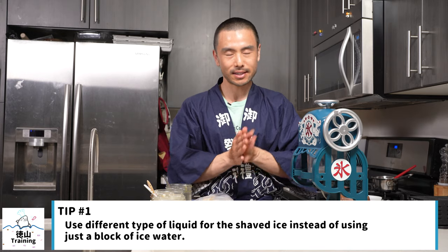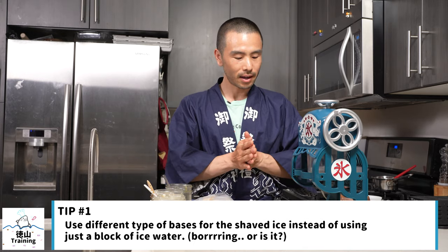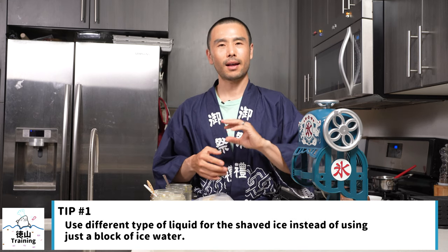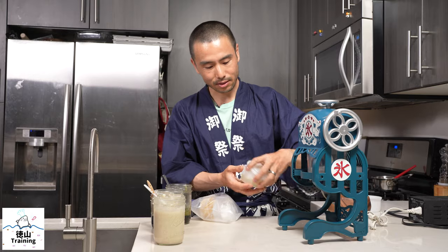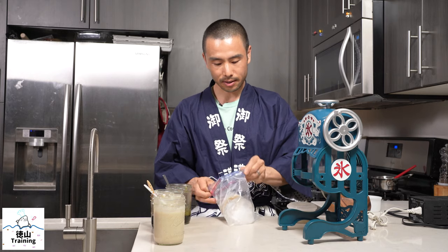The first tip is to use different types of liquids. As you can see today, we did not just use a straight block of ice or water — we used soy matcha latte. It was soy milk with a little bit of matcha powder in latte form, but frozen. So the first thing is to try and experiment. You can actually use tea; here this is just straight green tea.